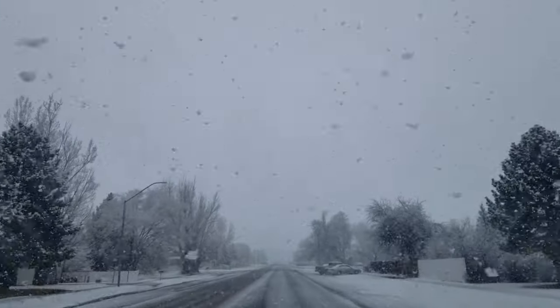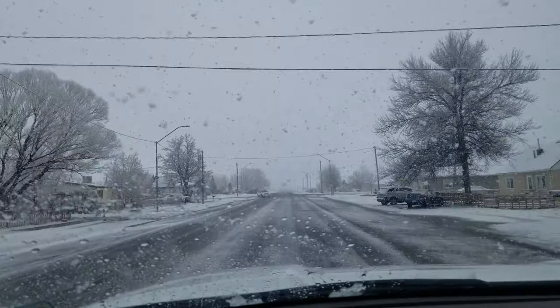I can't even tell how big those flakes are like this, but it looks like someone's dropping snowballs on you.